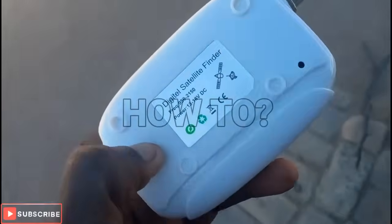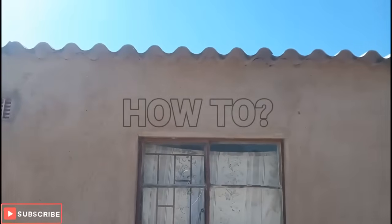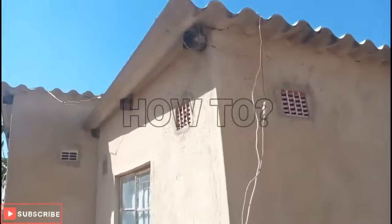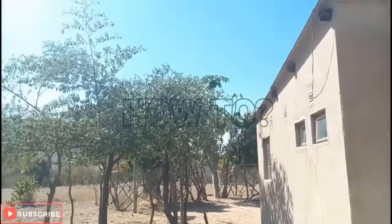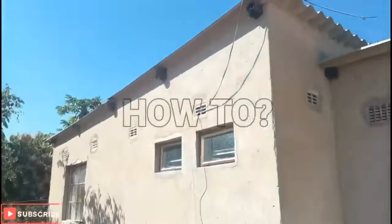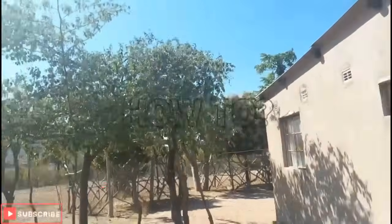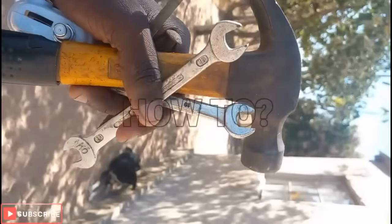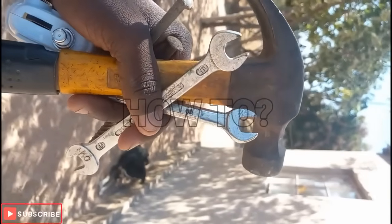Let me show you the type of house we have here. I'm going to look for a position with fewer trees so that the signal is not blocked. We should have mounted it on the wall, but since we have trees I'm going to mount it on top.